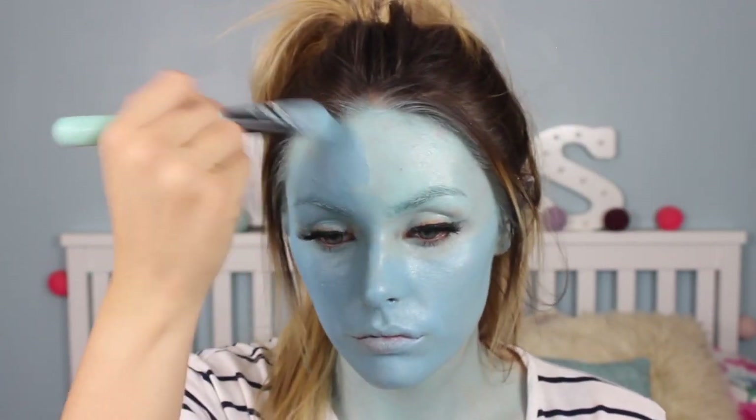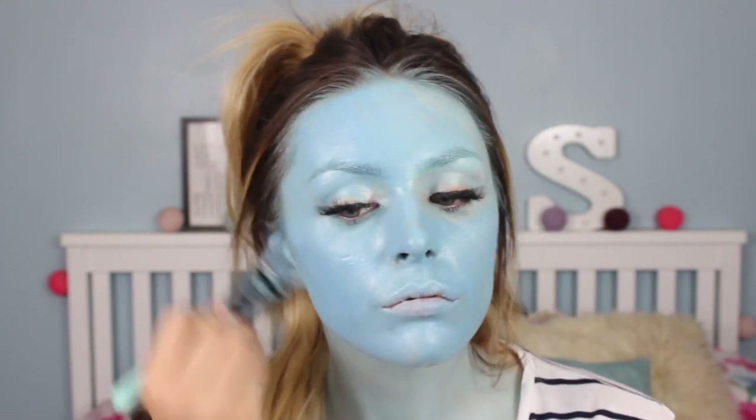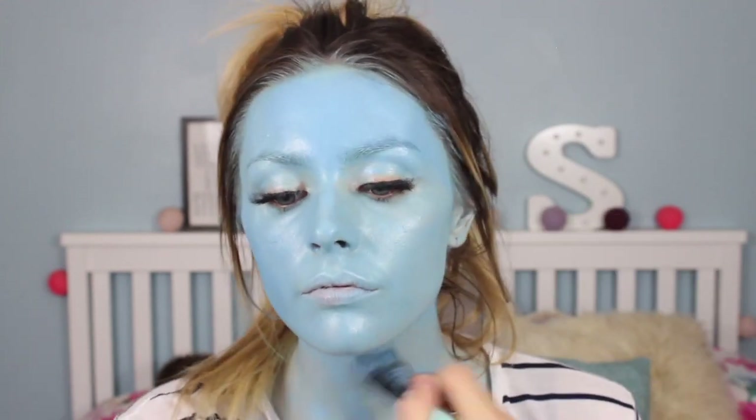If you want to go for a matte finish, I would suggest adding some translucent powder to the mix because it makes it a little bit more matte and not so glossy. A lot of face paints tend to give you a really dewy, greasy look.